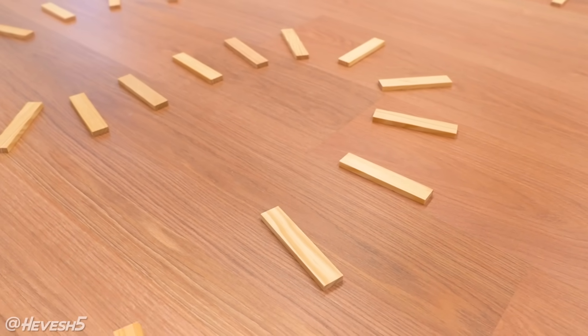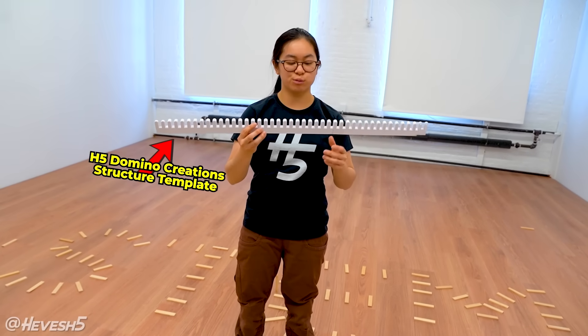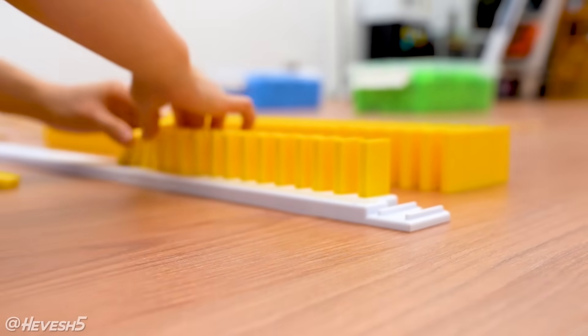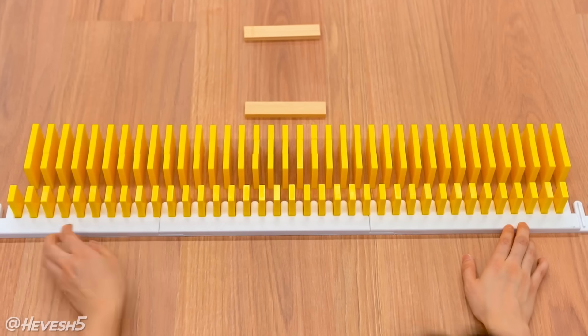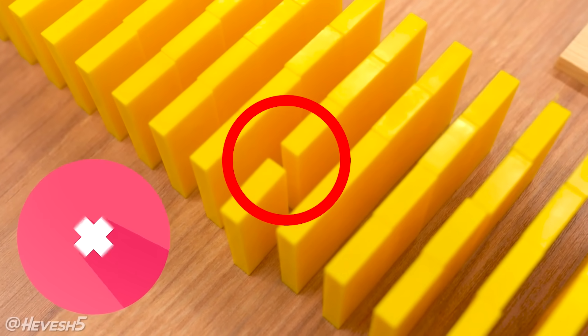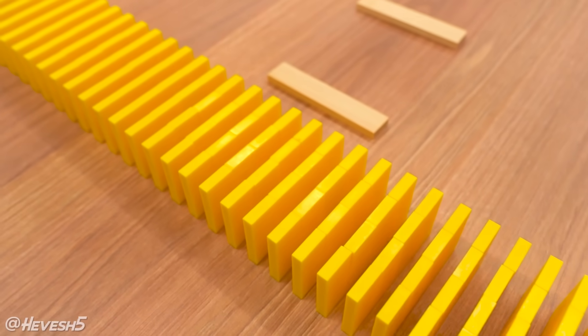All the letters are now spelled out, so I'm going to get my template and we can start setting up the domino lines. This template is going to help me space it perfectly even in a straight line. It's actually a little bit wider than the standard line template — I'm using a wall template because I think it'll be helpful to have wider spacing when I'm putting dominoes in between to make curves and branches. It also uses a little bit less dominoes, so it'll fill the space a bit faster. I decided not to leave any gap in between the rows because I want all of the lines to fall at the exact same time.